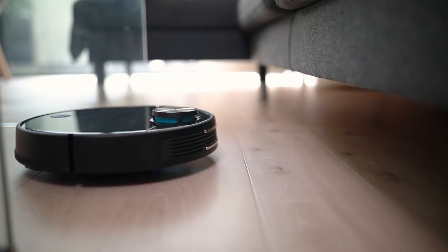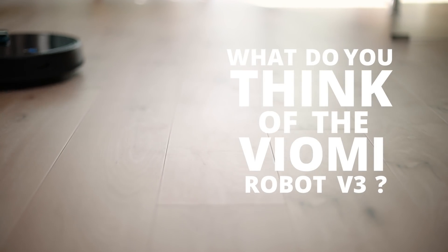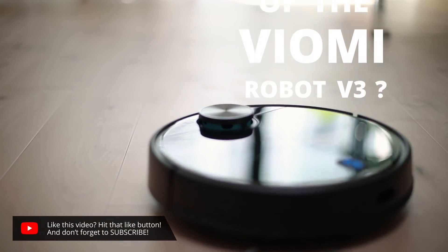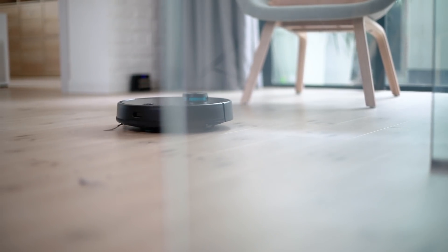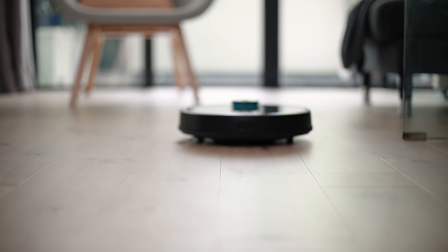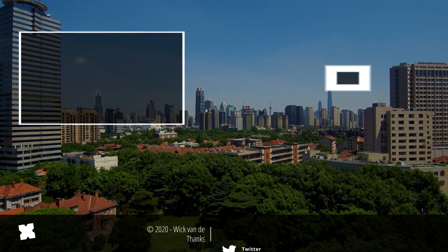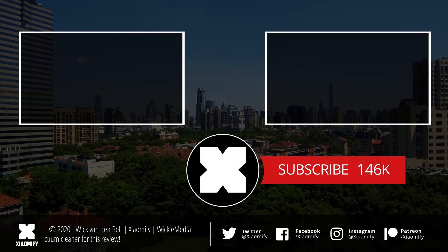So what do you guys think of the Viomi V3? Is this something that you want to be picking up as your next vacuum cleaner? Let me know down in the comments section. If you liked this video, don't forget to leave a like below. And if you're not subscribed to the channel yet, know that you probably should, because I'm doing a ton of videos about products from Xiaomi and Xiaomi ecosystem companies like Viomi. As always, thank you guys for watching, and I hope to see y'all soon. Peace!